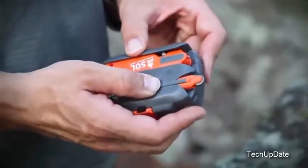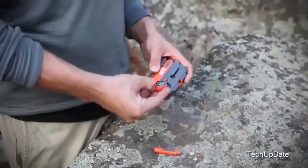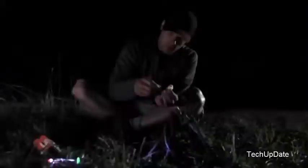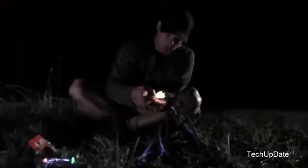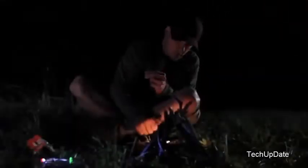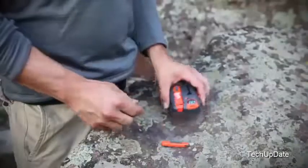Flip the case over and find the one-hand operable Firelight fire starter, as well as a removable liquid-damped compass. The Firelight sparker is waterproof, easy to grip, and one-hand operable, producing over 5,000 sparks — whether you want to start a campfire or a camp stove, the Firelight is up to the task.